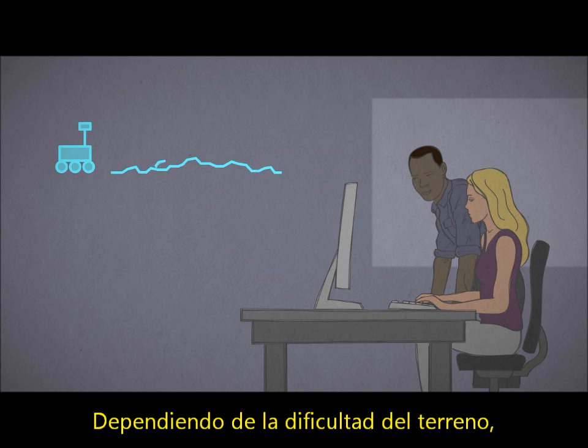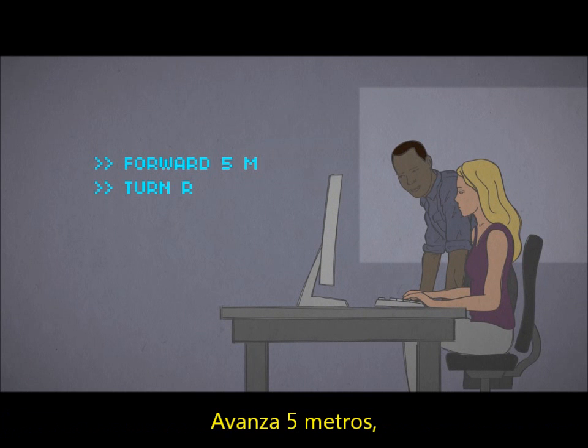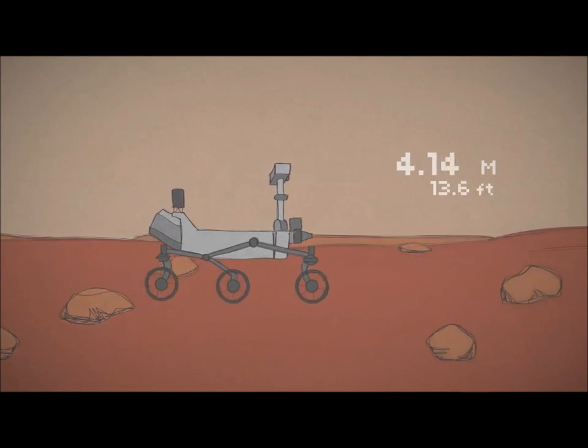Depending on how tricky the terrain is, rover drivers have two options. They can send a string of specific commands, like drive forward 5 meters, then turn right 90 degrees. The rover turns its wheels enough times to add up to 5 meters, and then turns in place.